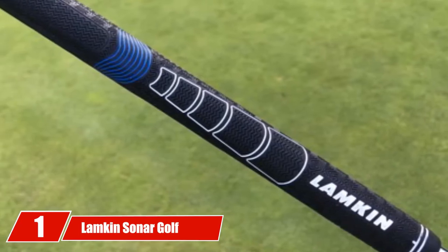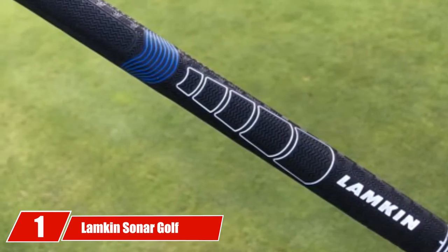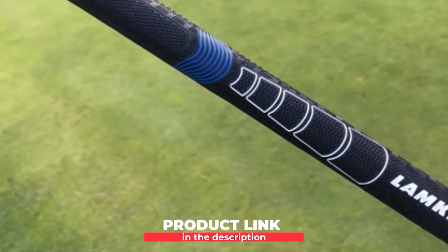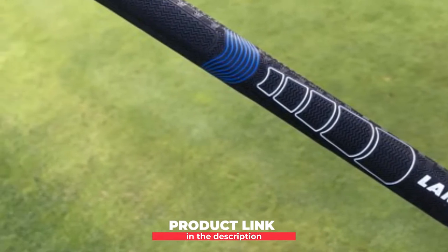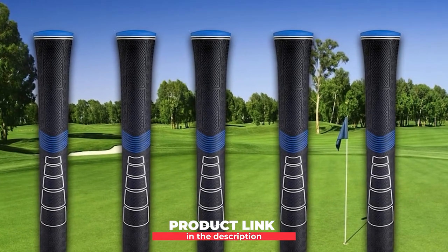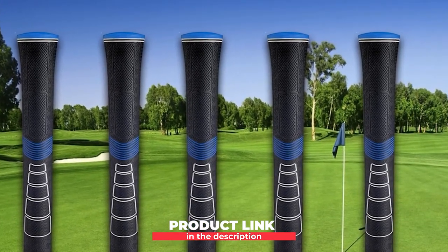At the first position of our list, we have Lampkin Sonar Golf Grips. The new kit on the block, Sonar from Lampkin, features some new technologies. They are claimed to be super tacky, with a great response from hitting the ball. While not tool-proven like the Golf Prides, they are still worth a look.